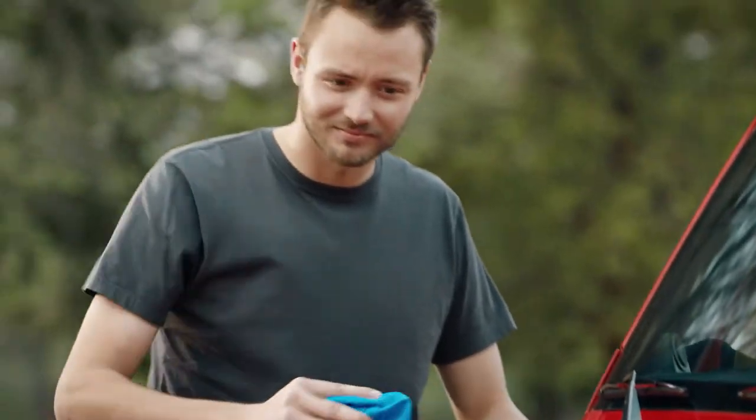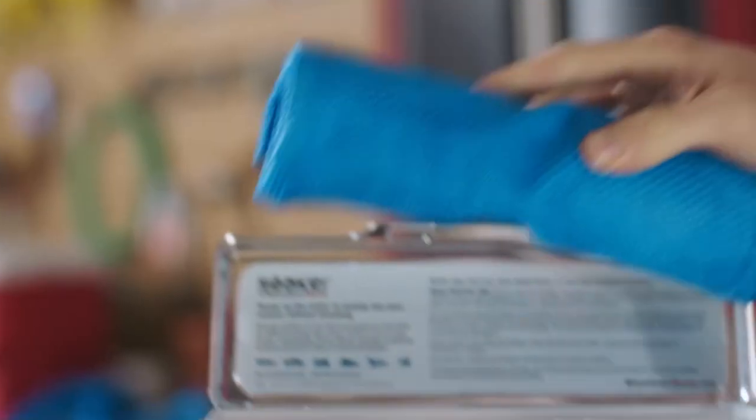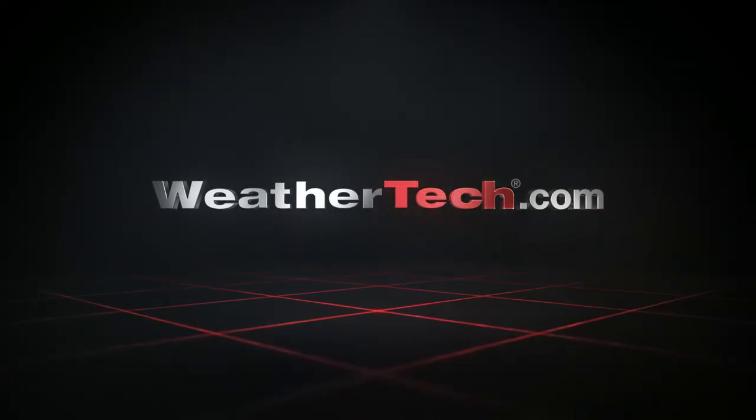Super absorbent to soak up just about anything — the ultimate drying towel, and machine washable. The Soaker from WeatherTech. Go to WeatherTech.com to order yours today. WeatherTech, the ultimate way to dry.